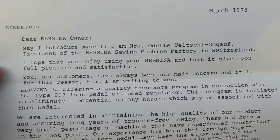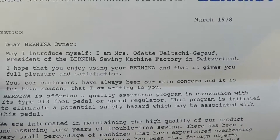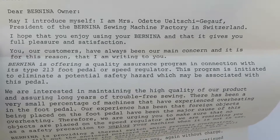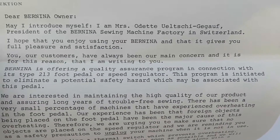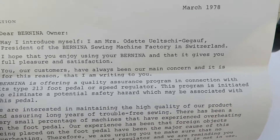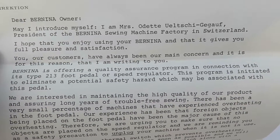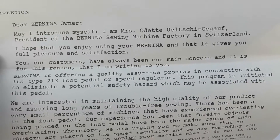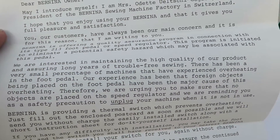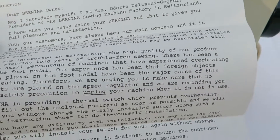'You, our customers, have always been our main concern and it's for this reason that I'm writing to you. Bernina is offering a quality assurance program in connection with its type 2 13-foot pedal or speed regulator. This program is initiated to eliminate a potential safety hazard which may be associated with this pedal. We are interested in maintaining this high quality product years and years.'